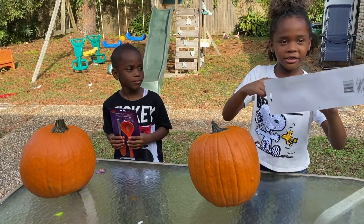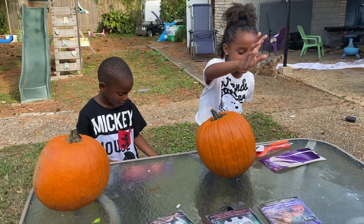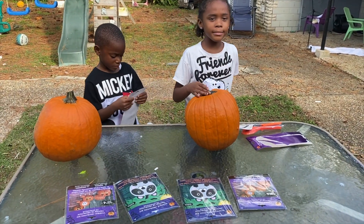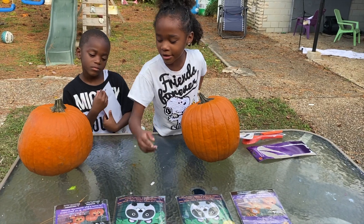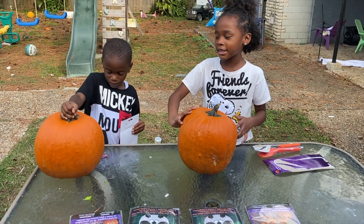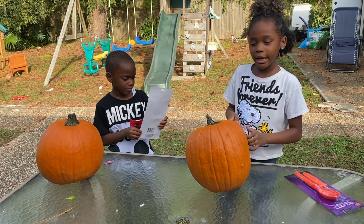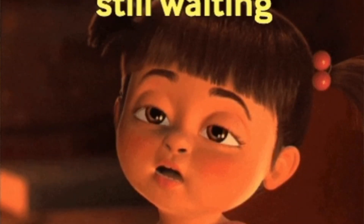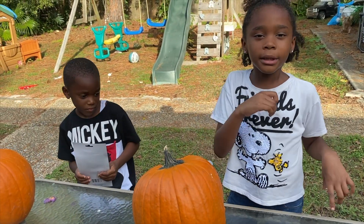We're gonna open it and take the seeds out with this thingy — I guess it's like a spoon. We got some decorations kit from Dollar Tree, and you can either paint it or put stickers on it. If we mess up we're just gonna turn it around and put the sticker on the back. We might put a candle in it too. Okay, let's get started!